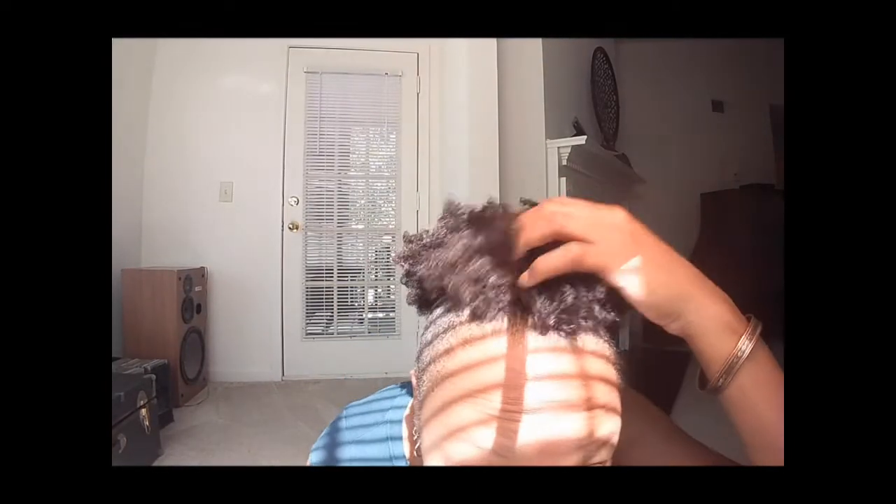Being said, if you have very soft hair such as myself, you may want to consider this line because I too suffer with frizz. I have an afro puff right now and I literally have no frizz, so I'm very pleased with that.